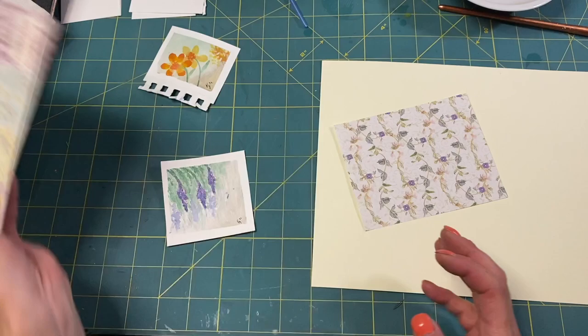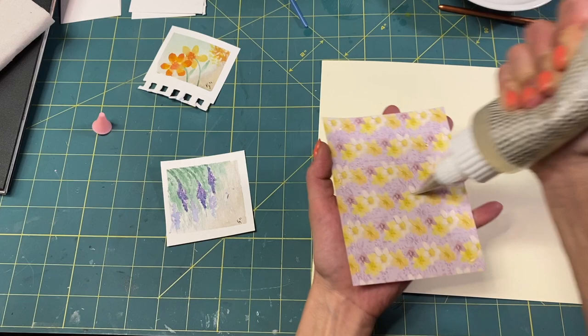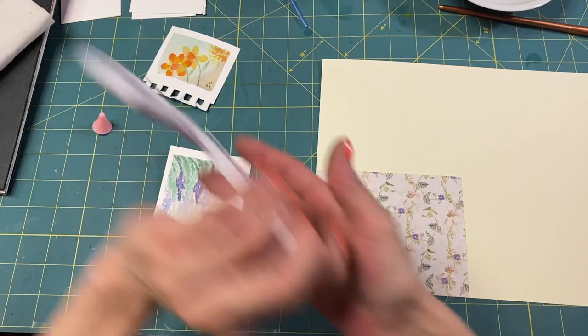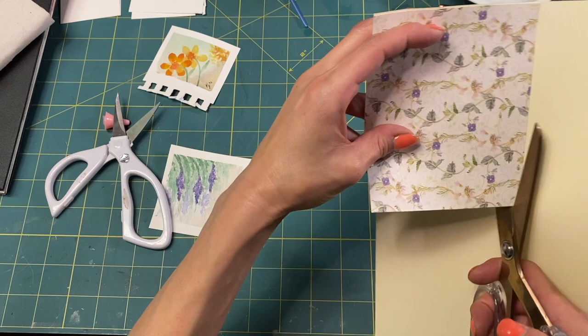I'm going to stick this piece back in here, and let's glue this. We'll have to stitch it too, for sure. Let's cut it with the big scissors — making a pocket.